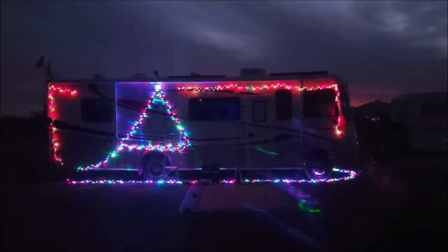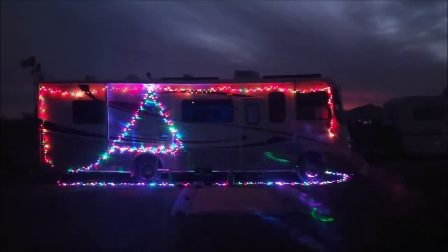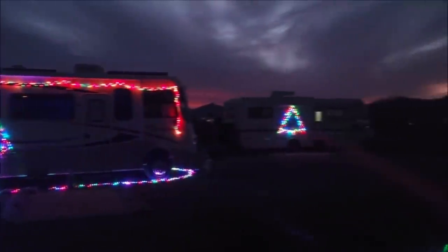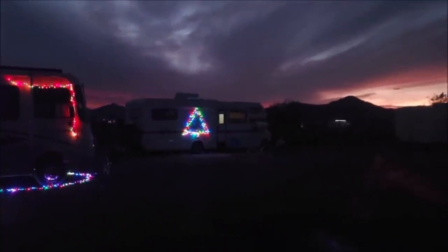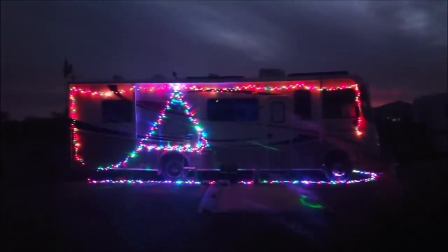I had to fix my tree, so now it's a little better. Well, CVK's is better than mine, but it's okay.